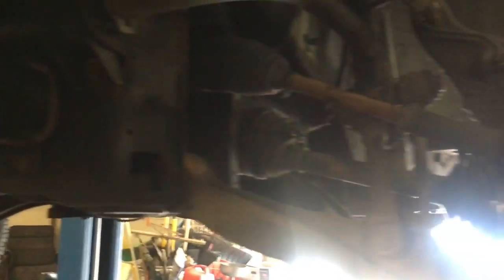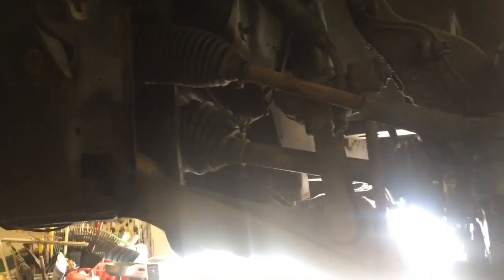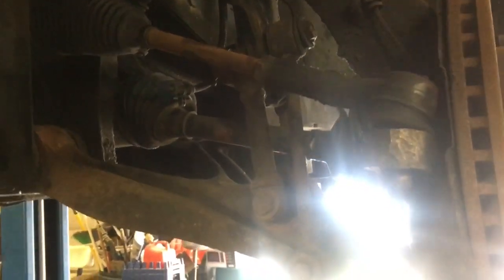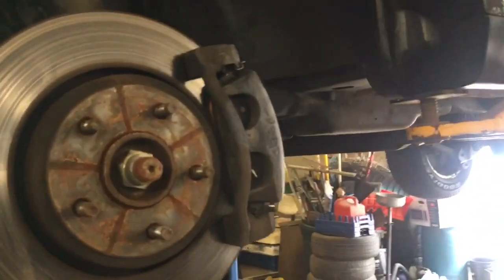I'm going to show you how to take out this axle, because that's the most important thing, and then it might lead into me doing the differential. You want to reach out to me, hit me up on Facebook under Clay's AC and Auto Repair. Leave questions in the comments — I try to get to them. The first thing we obviously did was remove the 19-millimeter studs that hold on the wheel. Now we're going to remove the tie rod, and I'll show you a trick on removing that without actually breaking it.